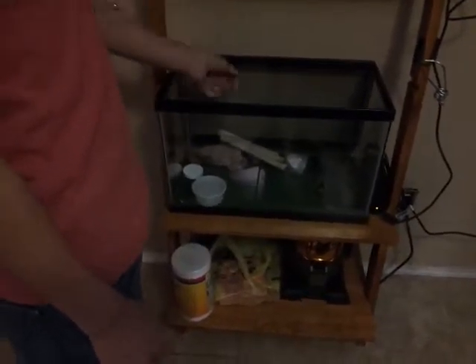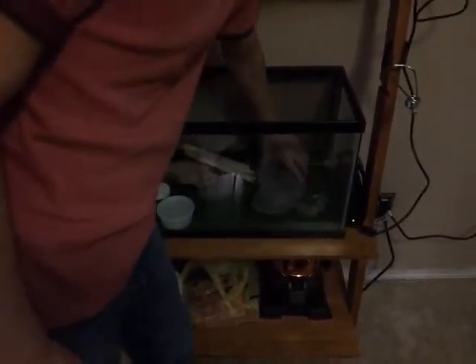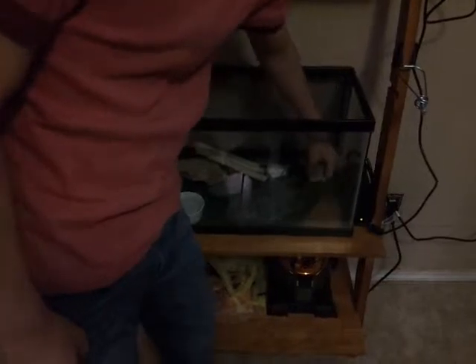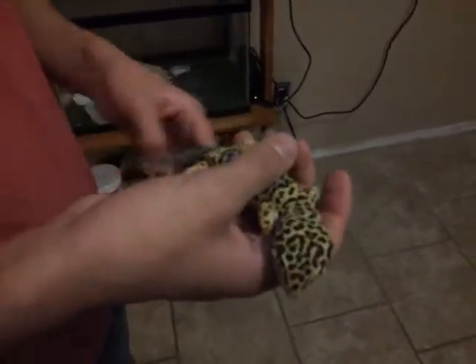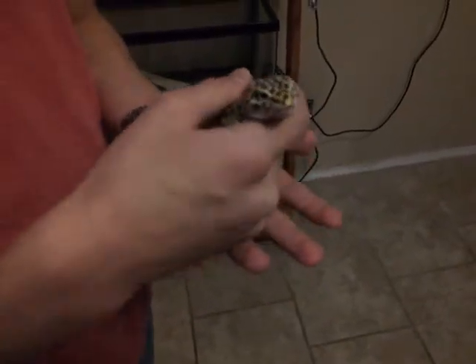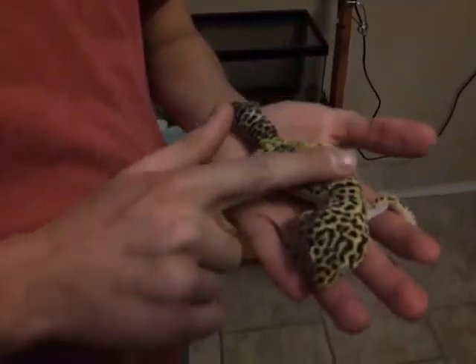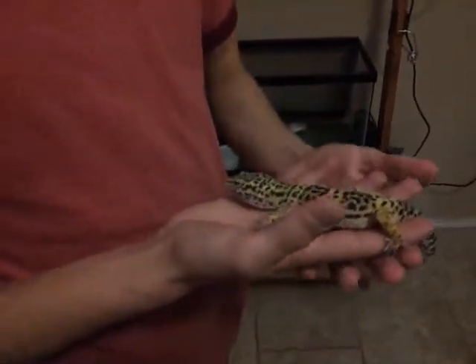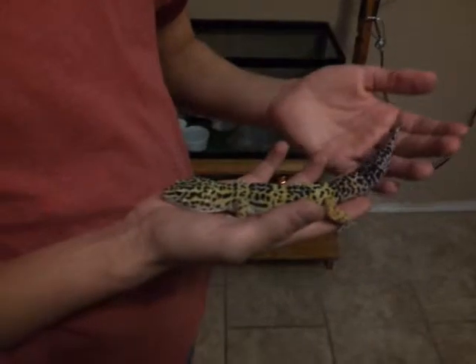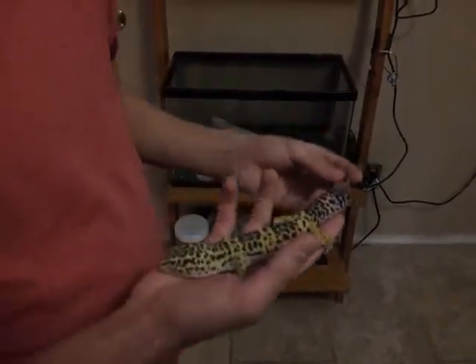I forgot to show you guys Poncho, because you guys haven't seen him in a while. Just bring him out over here. He's pretty big — he would have been the biggest lizard we have right now, but my brother had to go and get his lizard. He's still pretty tame, with a fat tail on him. I think he's going to be one of our breeders once we get the girls up to size. And yeah, this is Poncho.